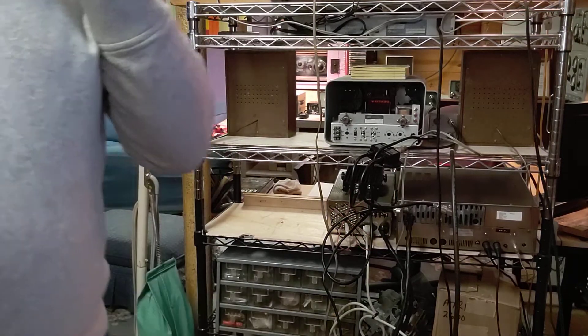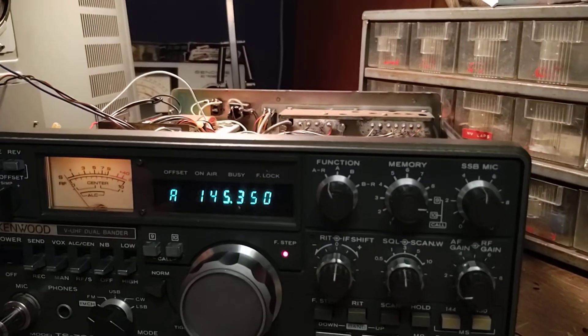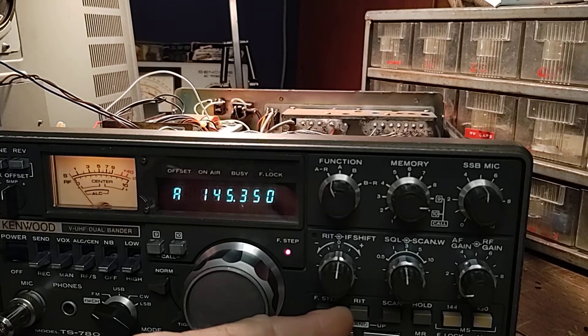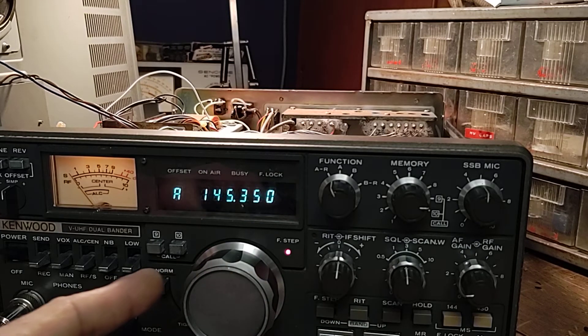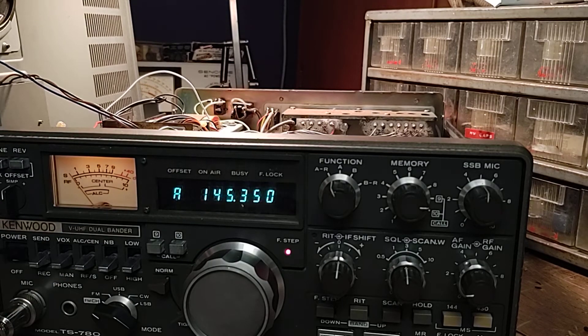The center deviation pot is VR8. VR8 is the pot underneath the radio. You're going to have to remove the bottom cover, undo all the wire connectors on the board, and flip it over and solder from the back side of the board, because there is no room on the top of the board to do this.